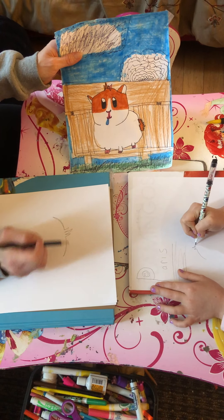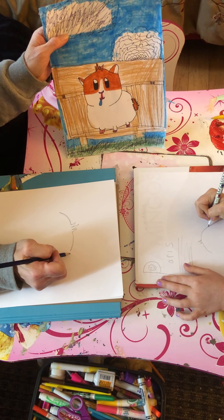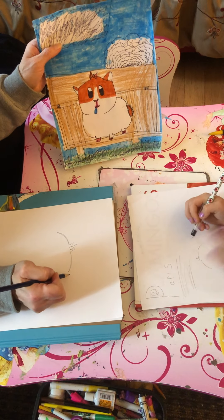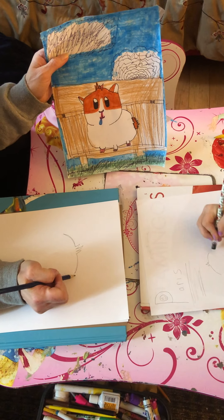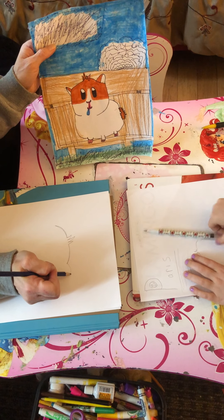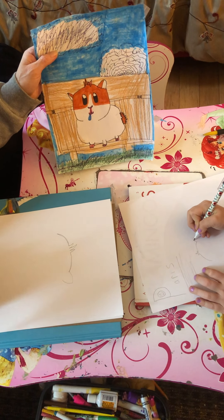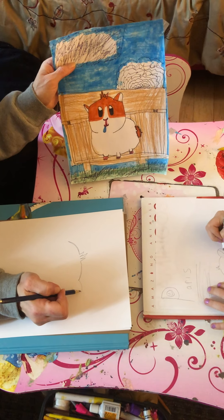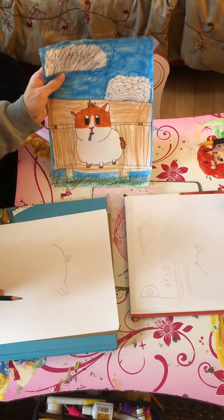Then we're going to do the other side of his head — extend it out here. They'll all look a little different, so that's no problem. It just makes our designs creative. Next we'll do his ear: you're going to make a bump that goes up and then curve it back around. You need to put a little line in between — this is the inside of the ear and that's the outside.